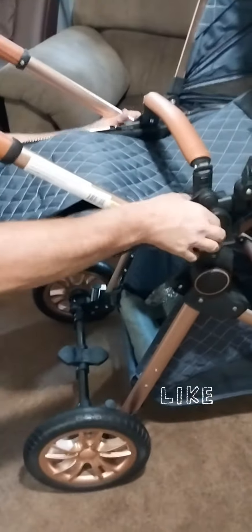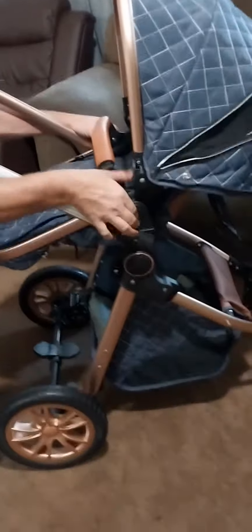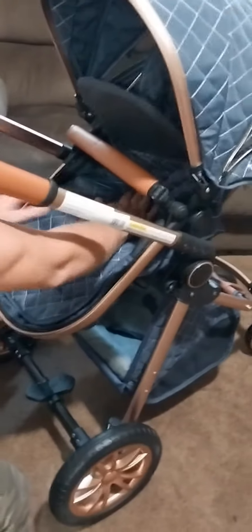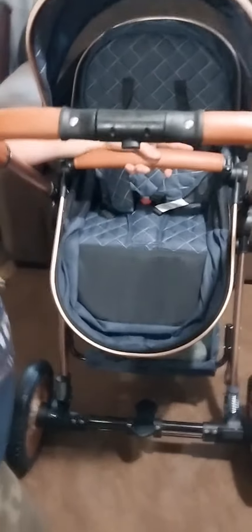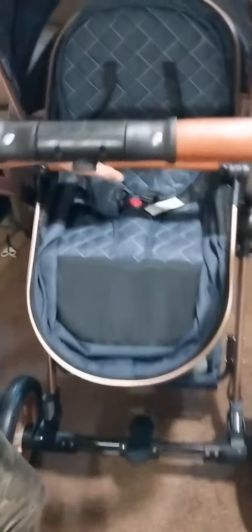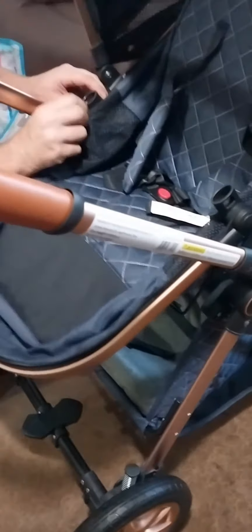Hey guys, this is a multi-function stroller. It has different things you can do with it. You can position it into a little seat for baby all the way up to the age of about two years old — kind of like that, see, now they can sit in there. And then take this little thing off right here, pop it off, like that.